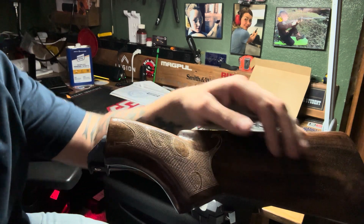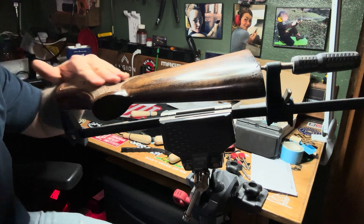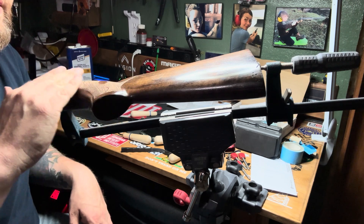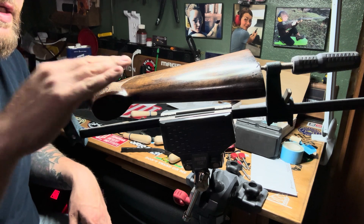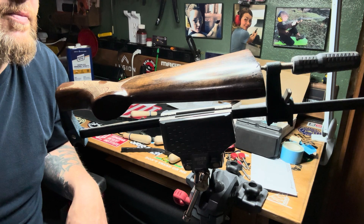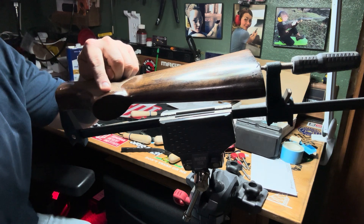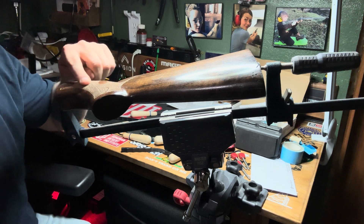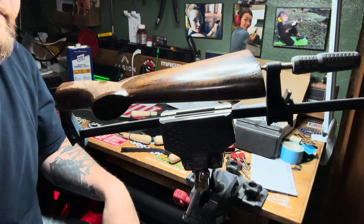I'm going to wait until the end to do that, so that if I keep nicking them with my checkering, it doesn't do any more damage. So... all right. That's it for now.